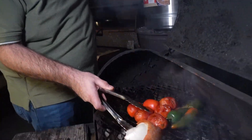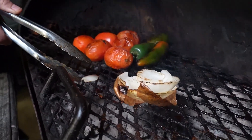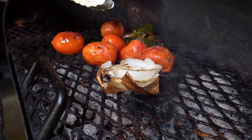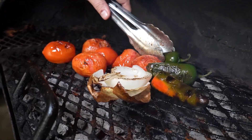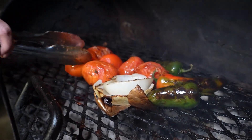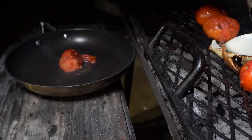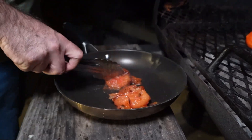Aquí vamos a poner el tomatito, que se haga devoladita. Pues vamos a sacar nuestro tomatito. Se viene deshaciendo solito. Mira nada más, qué chulada. Solitos de sal.